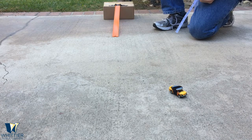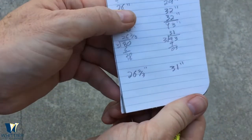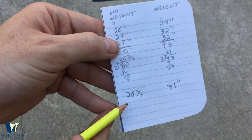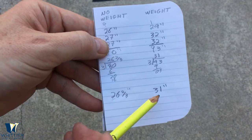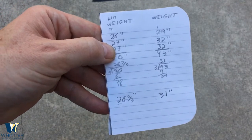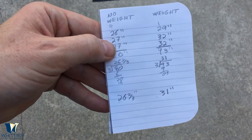Let's add those up and see how the distance was affected by adding the weight. With no added weight, the car went an average of 26 and two-thirds inches. With added weight, it went an average of 31 inches, which means that on each run with the added weight the car went an average of four and a third inches further.